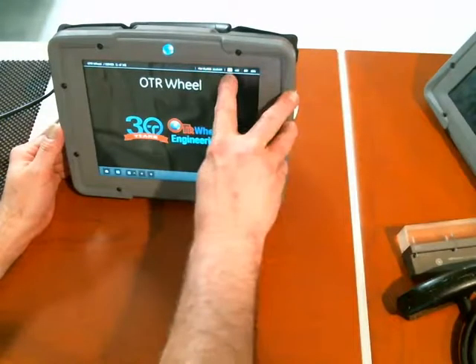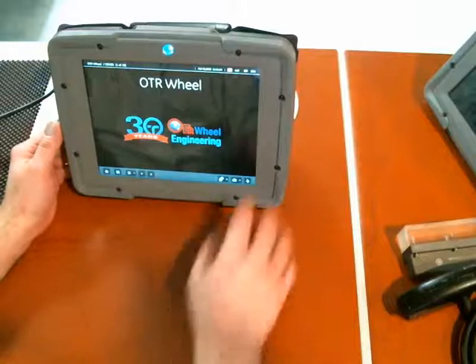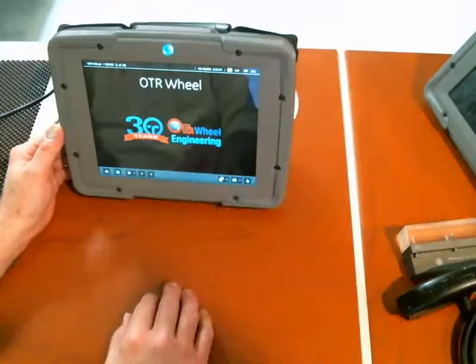The battery status indicator in the upper right corner will let you know when there's an external battery installed, when there's not, what the charge state is, and what the total time remaining on the instrument is.